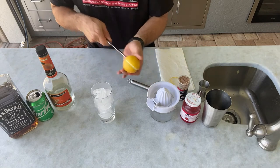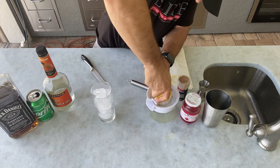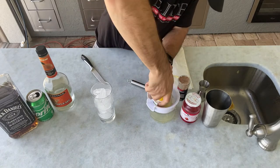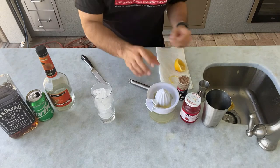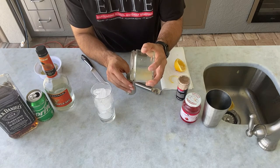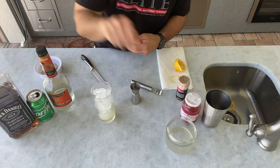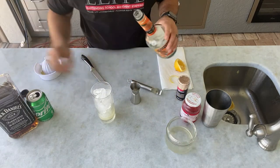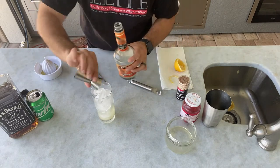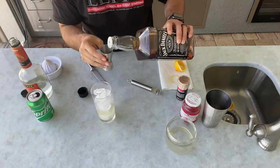Then we'll continue with the lemon and make about an ounce of fresh lemon juice, which we'll add directly into our glass. After that we will take one ounce of our triple sec, and then an ounce and a half of Tennessee whiskey.